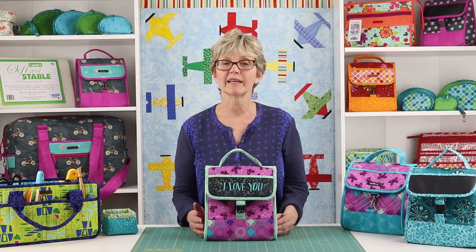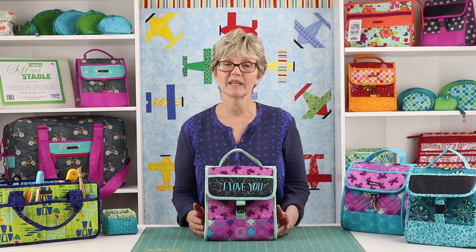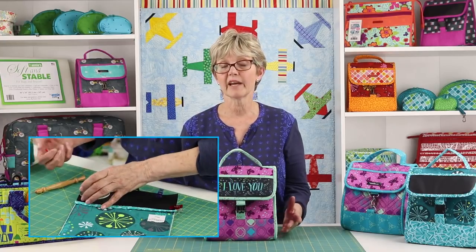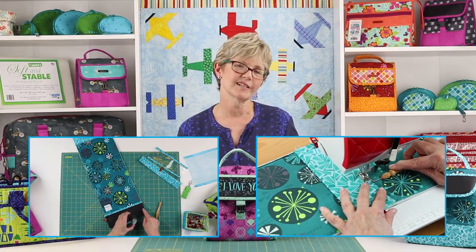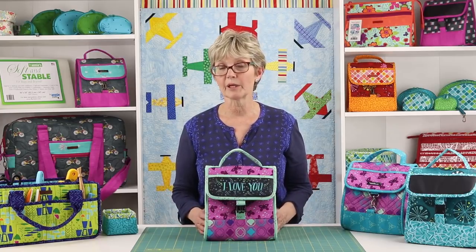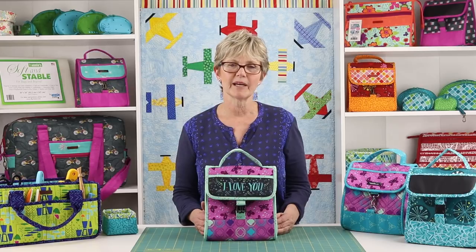The clear and complete pattern instructions combined with the add-on video make Grab Some Grub 2.0 a pattern that can be accomplished by all levels of sewists, from confident beginners to more advanced makers. Makers will need skills for careful marking and rotary cutting and for sewing accurate seams. Some experience with my patterns and terminology is always helpful. Most of the project is very straightforward and the videos will walk you step by step through the more challenging aspects.